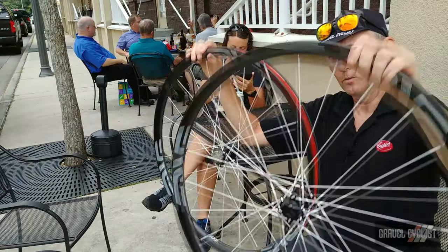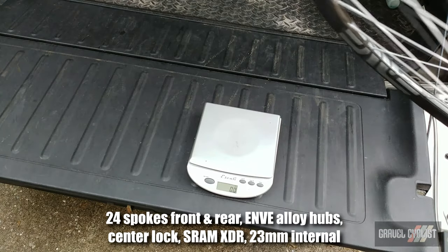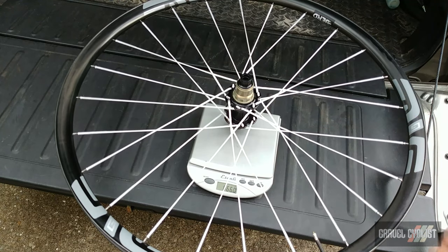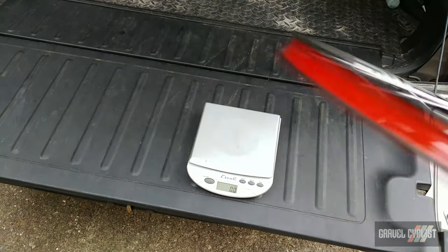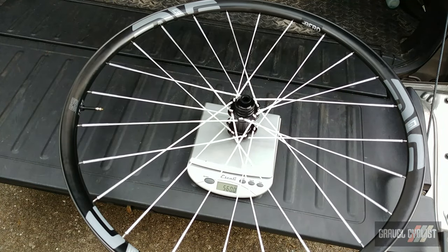Considering how light these wheels feel in the hand, I think it's time to weigh them. Here we go onto the grand scale with the rear wheel — that includes a rim strip and valve — 666 grams. That is insanely light for a rear wheel. The front wheel comes in at 560 grams, making for a total of 1226 grams including valves and rim strip.